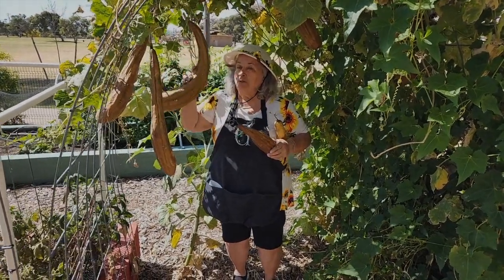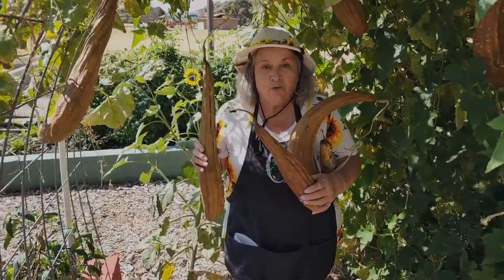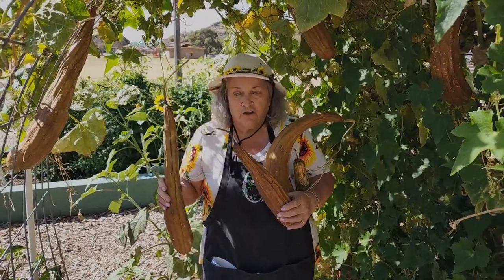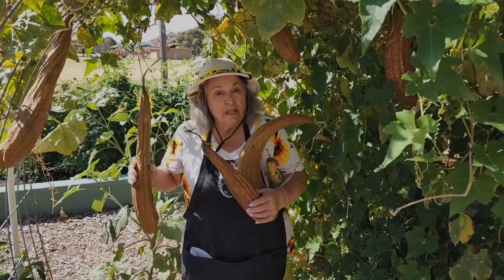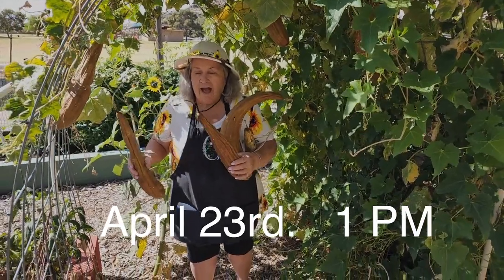This is our loofah plant — look at these guys! We want to share this with you how to do it. Loofahs are wonderful, so make sure you come. It is on April 23rd at one o'clock.